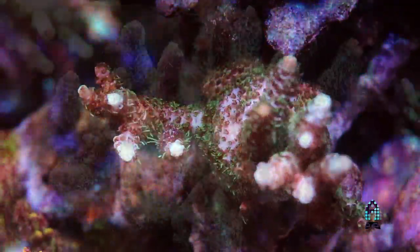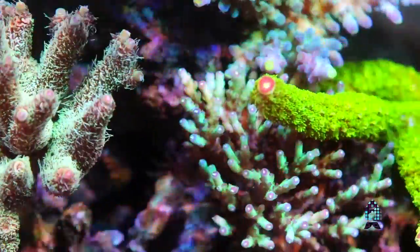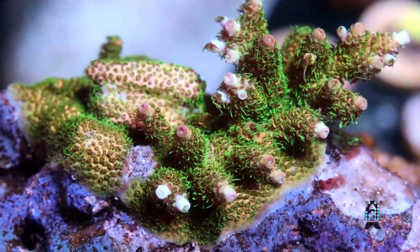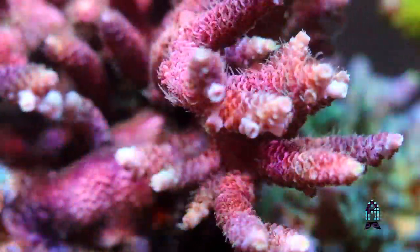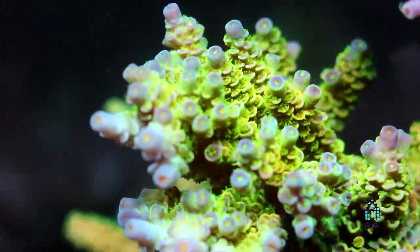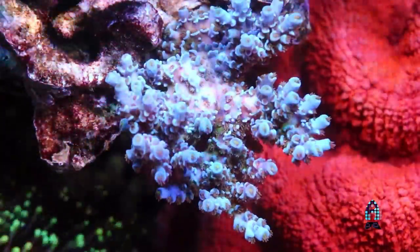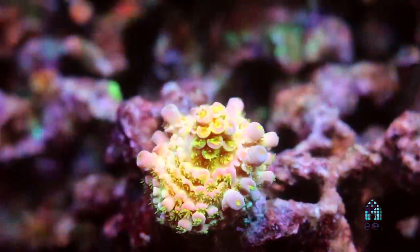I'm a fan of the millies. I've got several of them. I like the polyp extension on them. They seem to grow very well and the colors are very diverse between the different species. I also like the tenuuses for the same reason — I like the growth patterns and the color variations are so different between the different species.